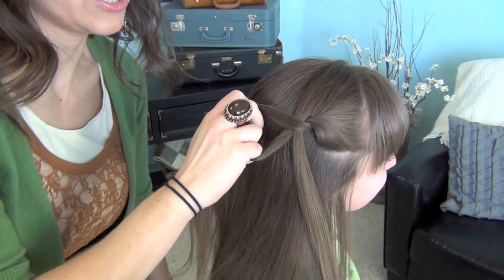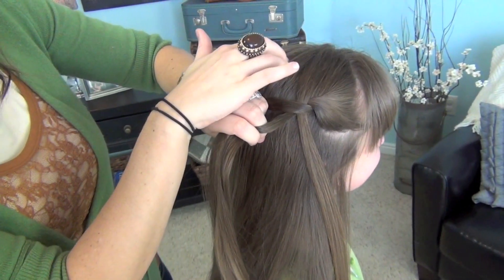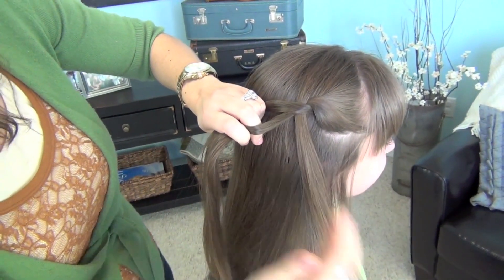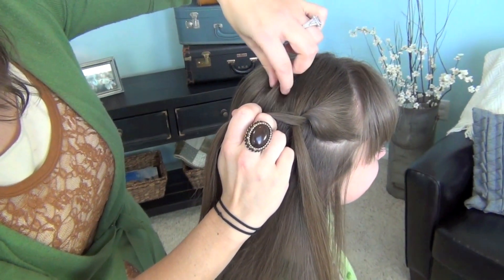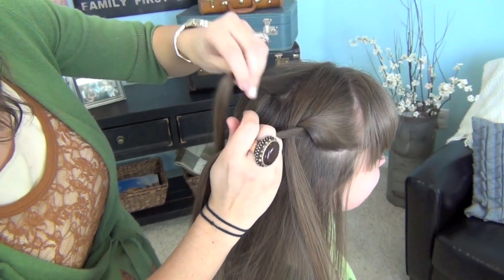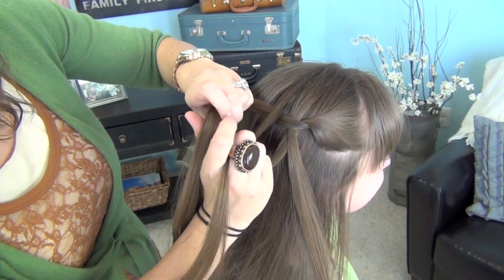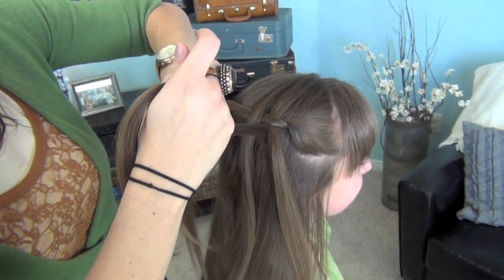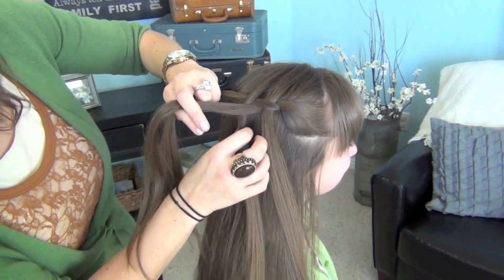So I'll continue to show you. A waterfall twist always has hair that comes from the top and goes through the braid or the twist and down, and then you can see the strands loose underneath. So again, pick up a chunk from the top. I'm doing relatively small chunks on her hair this time, and I'm going to show you on myself in another video how to do bigger chunks. Now, I'm crossing it over that top strand, but just then letting it fall through the middle, so it's actually going to end up underneath the other strand.